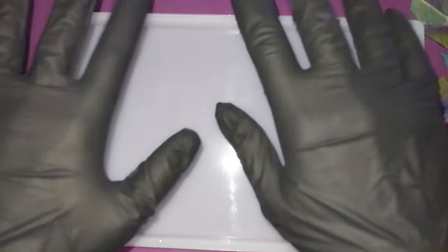I also have about 160ml of resin, because this tray is big and I want it to be a fairly substantially thick piece. So here's what I'm gonna do — let me put my gloves back on.